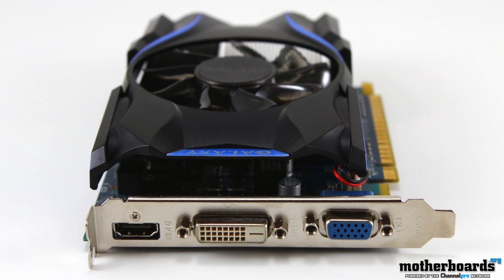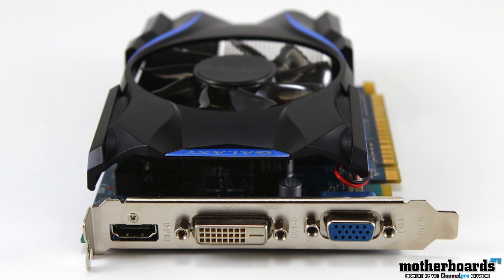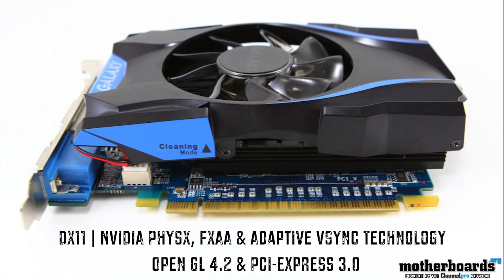Now let's take a look at the rear I/O. This one's very simple — it features a standard DVI, a standard VGA, and a standard HDMI connection. The key features of this card include NVIDIA's Surround technology, Blu-ray 3D support, True HD and DTS HD audio support, DirectX 11, NVIDIA PhysX, FXAA, and adaptive V-Sync technology. It also supports OpenGL 4.2 and PCI Express 3.0.